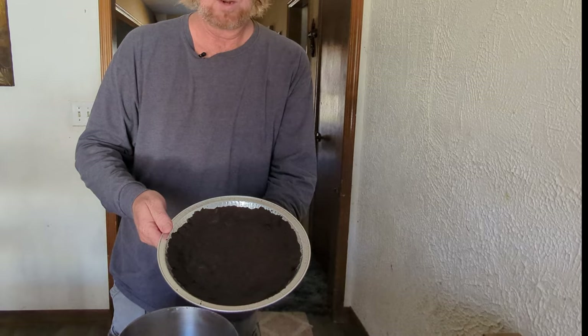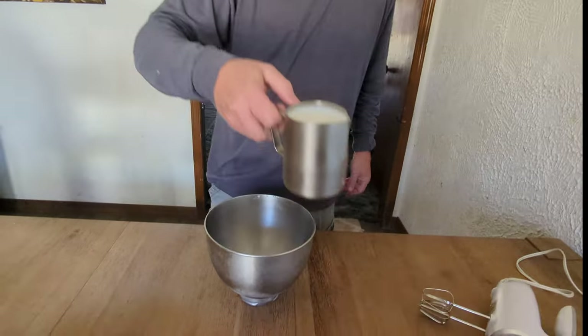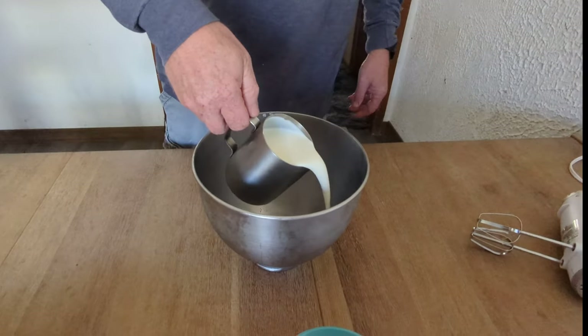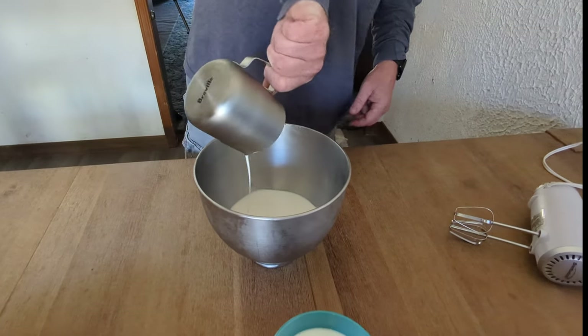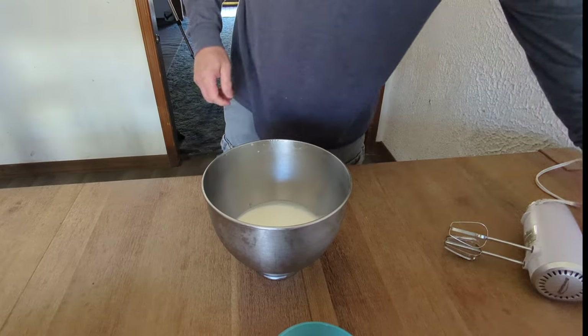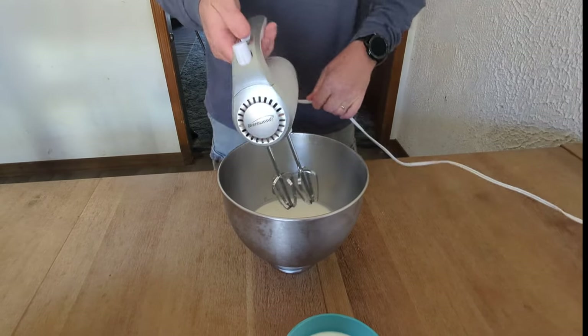What I've got here is a chilled bowl — we're going to make our whipped cream in. I went ahead and made this Oreo crust and put it in the oven at 375 degrees for about 10 minutes. All the ingredients will be in the description below. Let's go ahead and start out with about two and a half cups of some heavy whipping cream, and I'm going to pour this right into this chilled bowl — I just took this right out of the freezer, so it's cold. And then we're just going to go ahead and whisk this up with this mixer.